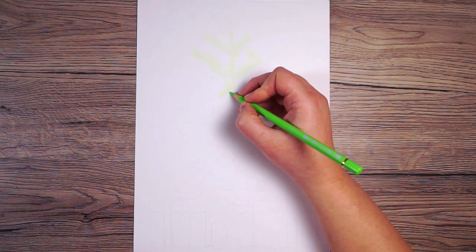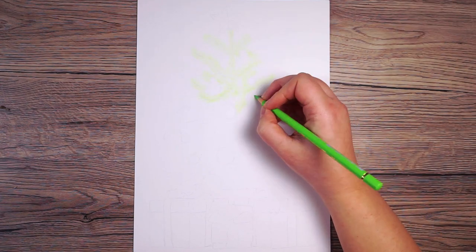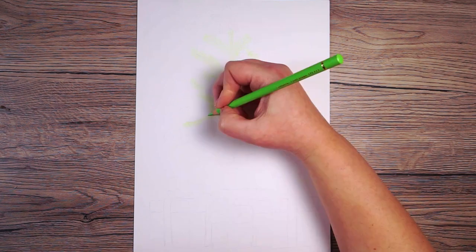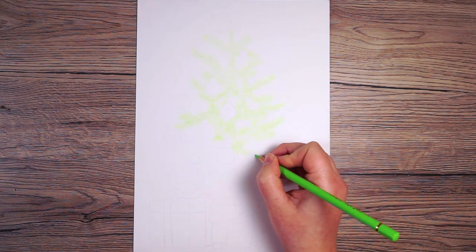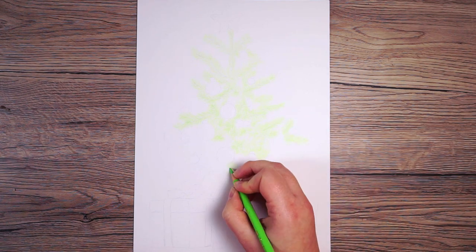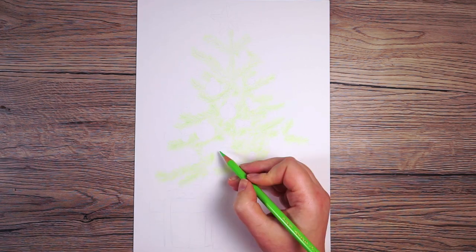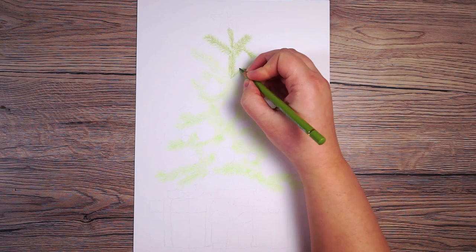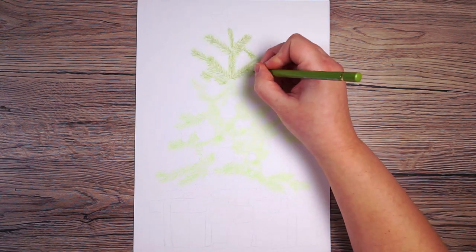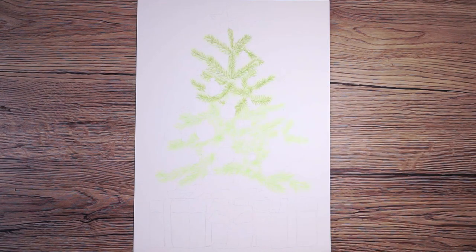I'm using these little flicking motions and going over all of the branches, working from a reference photo and looking very closely at the direction of all the needles on the tree to make sure all the branches look like they're going in the right direction. I then do the same thing again with a slightly darker green, which makes it clearer to see all the different directions the needles need to go.